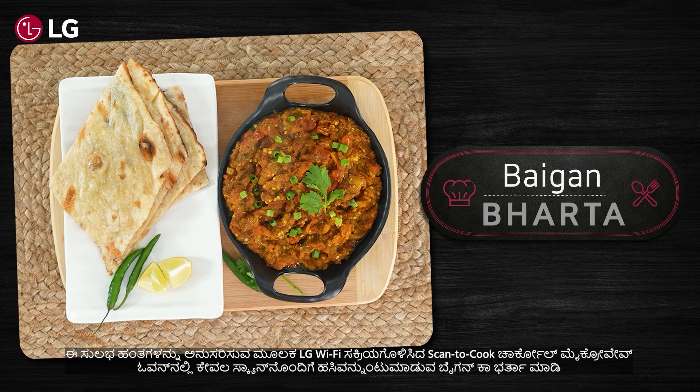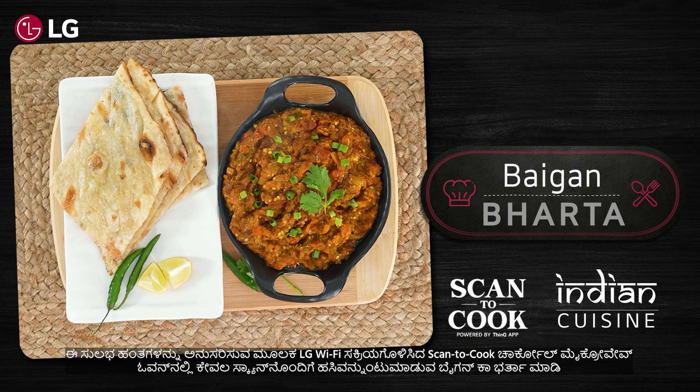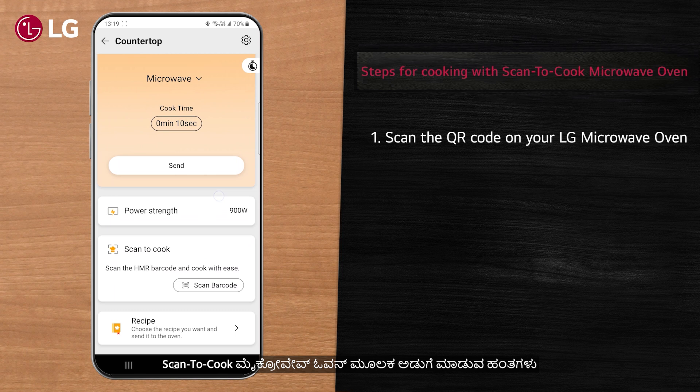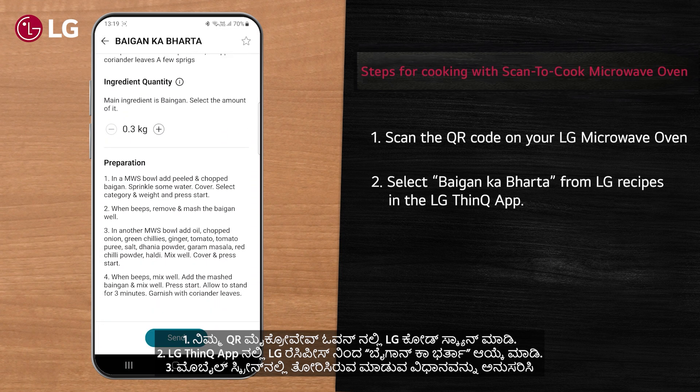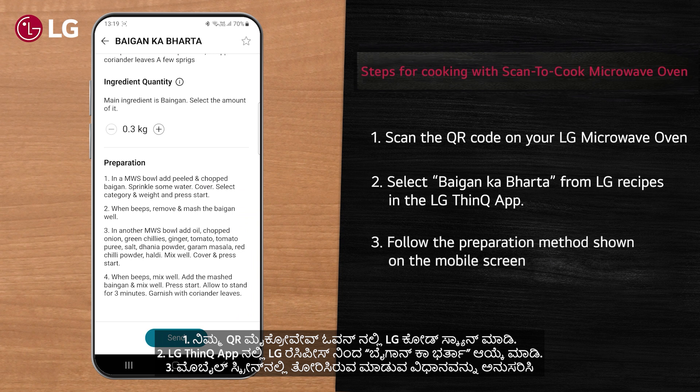Make appetizing Baingan Ka Bharta with just a scan in LG Wi-Fi enabled scan-to-cook charcoal microwave oven by following these easy steps. Simply scan the QR code on your LG microwave oven and select Baingan Ka Bharta from LG recipes in the LG ThinQ app, and follow the preparation method shown on the mobile screen.